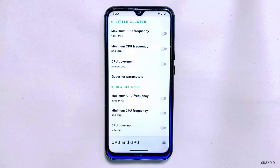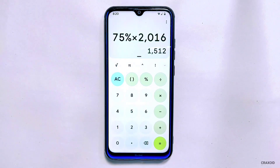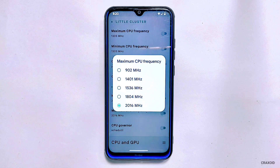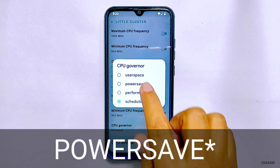Tap on maximum CPU frequency. For me the maximum frequency is 2016 MHz and 75% of 2016 is around 1500, so I'll select 1536 MHz. Then tap on CPU governor and select the Performance option.